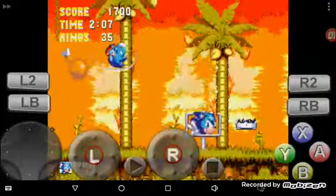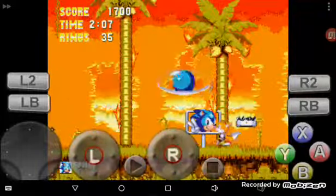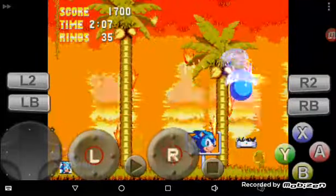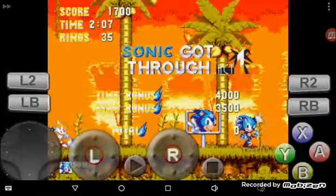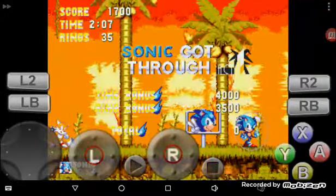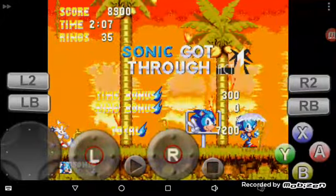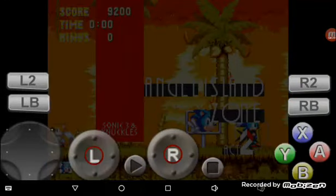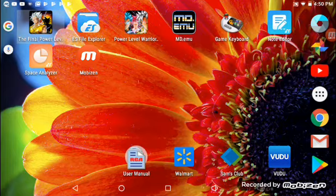Of course, I'll still be doing majority of my videos on my black Android computer. But sometimes I'll be back using my tablet. So I'll show you guys the app for the Game Keyboard.